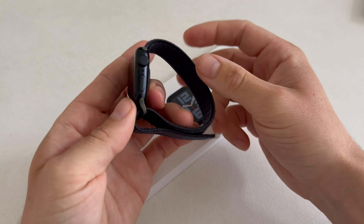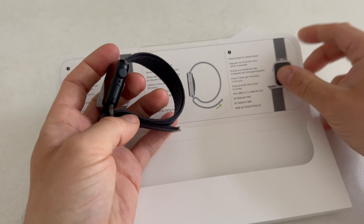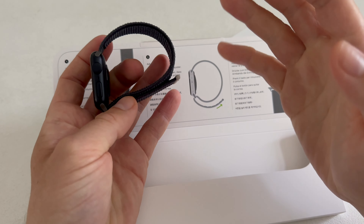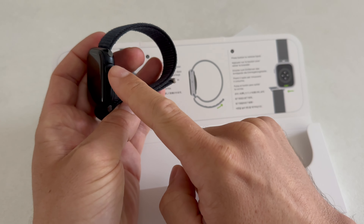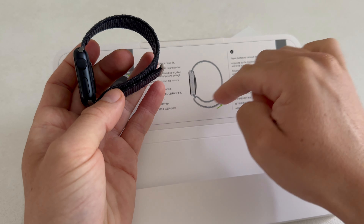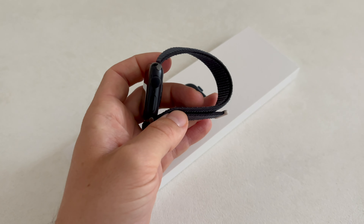Now this should be the setup. When I hold it next to the instructions, as you can see right here, this should be the correct orientation. So we have the side button, we have the microphone, we have the crown. And as you can see here, we have that loop for adjusting the fit of the watch.